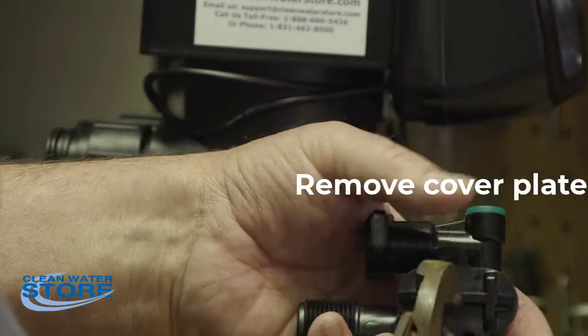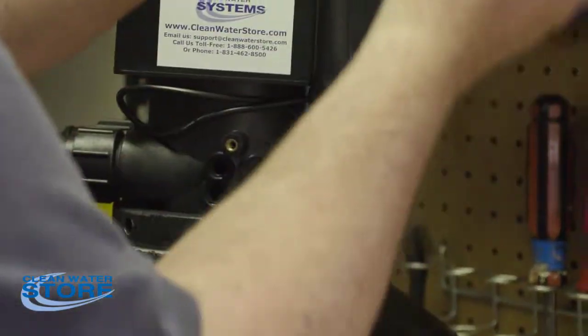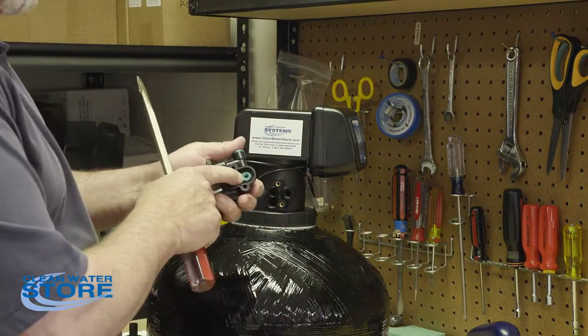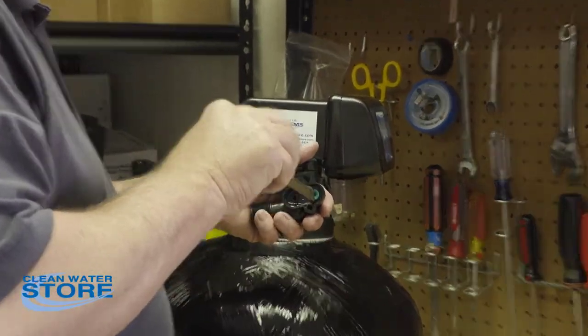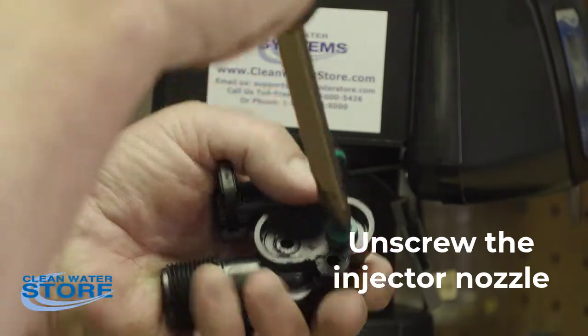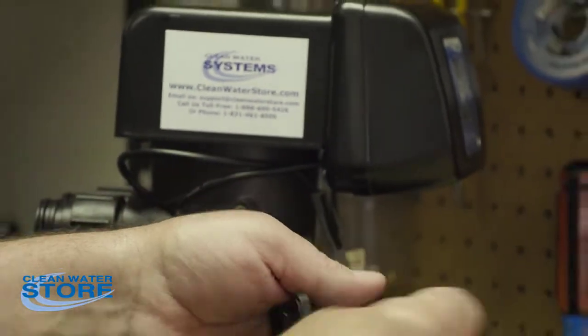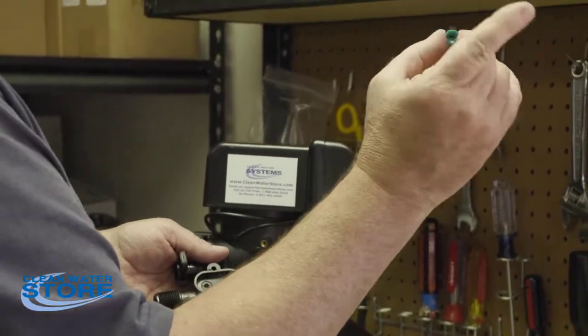The first thing we're going to do is remove this cover. You have the cover and the O-ring. Here you can see this is going to be your injector nozzle — we're going to unscrew this. You can see there's a tapered hole through there.